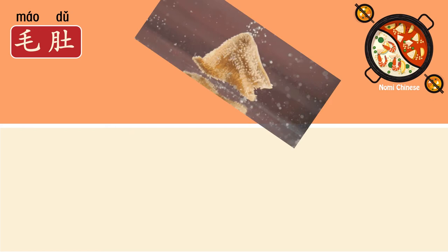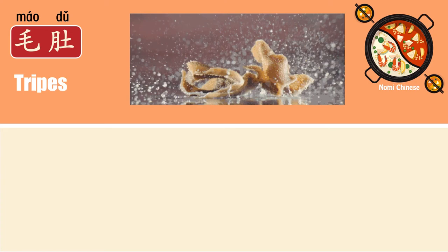The next one we have 毛肚. It's tripes, one of the stomachs of a cow. And this is how it looks when it's cooked. I like this one too, so how about you? If you have the chance, will you order the tripes?